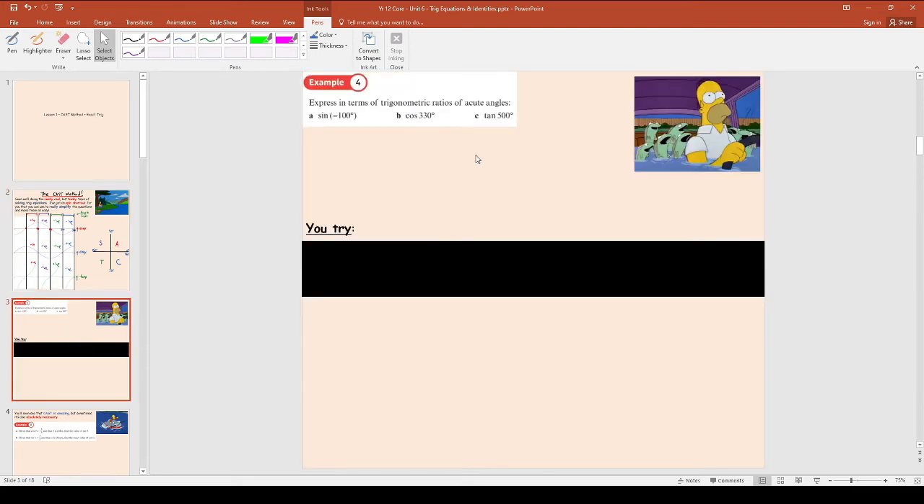Question 4 says: express in terms of trigonometric ratios of acute angles. We don't want sine of an obtuse angle, cosine of a reflex angle, or tan of an angle bigger than 360 — we want trig ratios of acute angles. You're going to be so good at this because you know the CAST method. Just jot down your 'sex and the city' diagram and here's what we're going to do. For each one, you draw your own little CAST diagram.